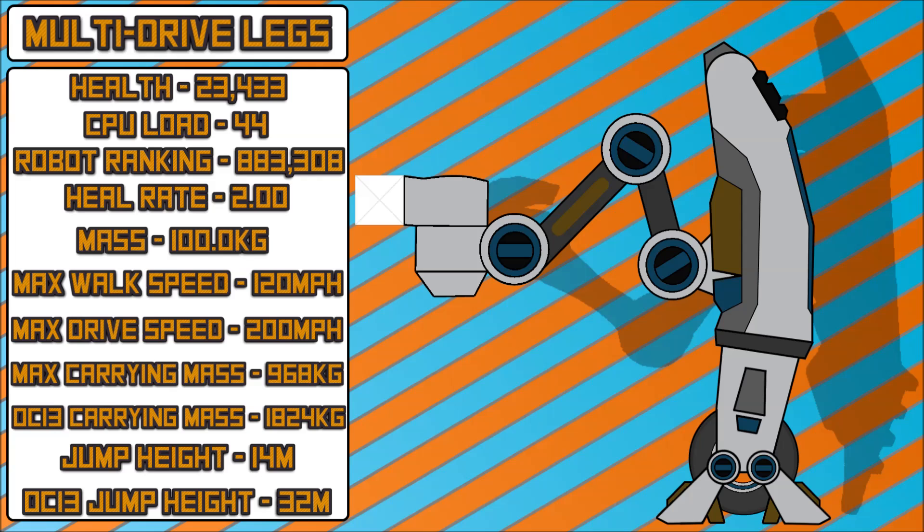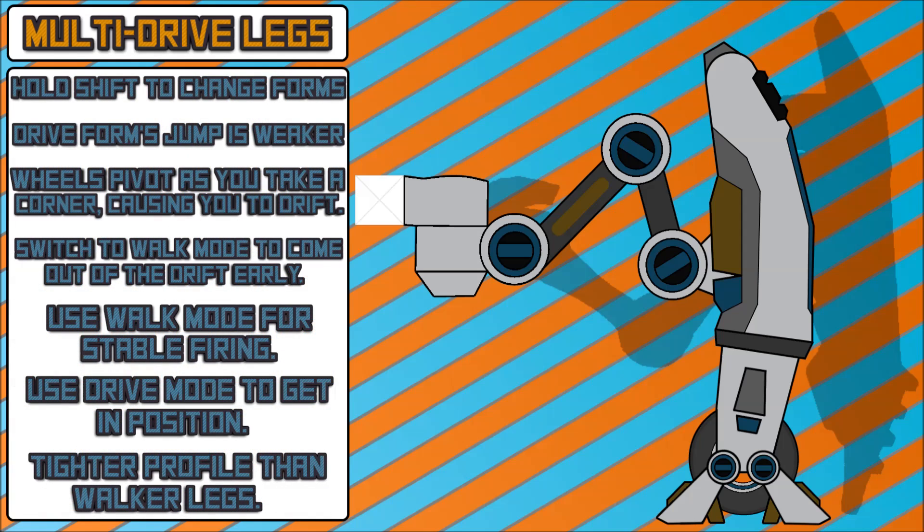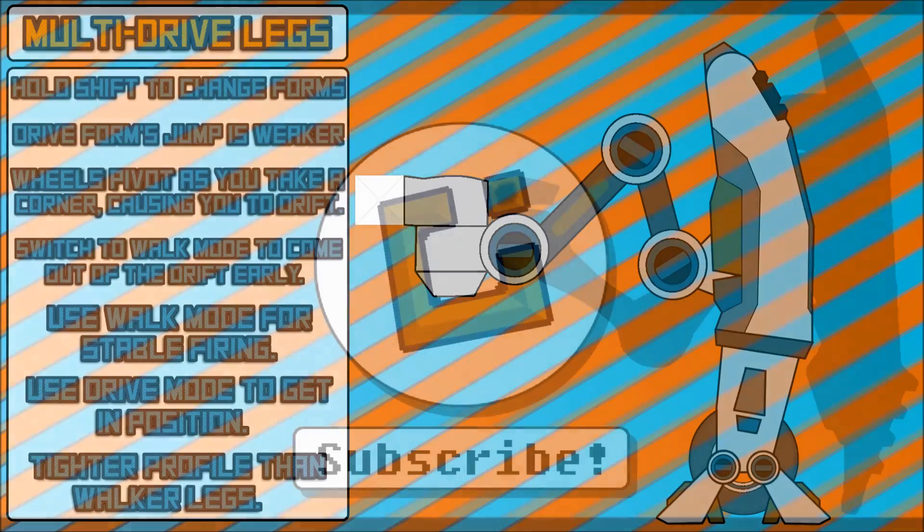That's everything I wanted to discuss for this video. Let me know what you guys think down below — what would you change, what would you tweak, do you like the idea, and do you think this is something you would use? It is a very unique type; we don't currently have a morphing movement type, so I figured something like this could be a lot of fun. Anyways, guys, I want to thank you so much for watching. Share this around if you can. I have been TheAwesomeSoul — thank you so much for watching, I'll see you next time. Take care.